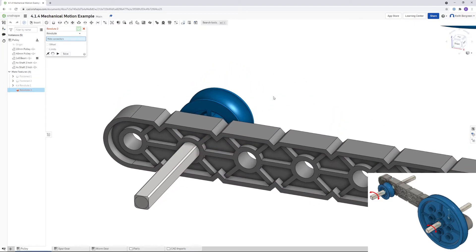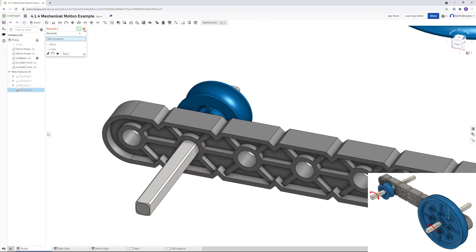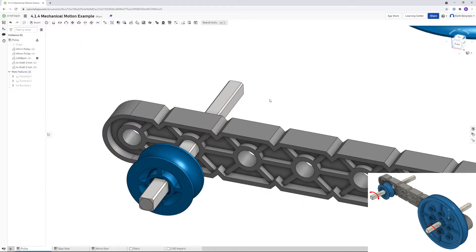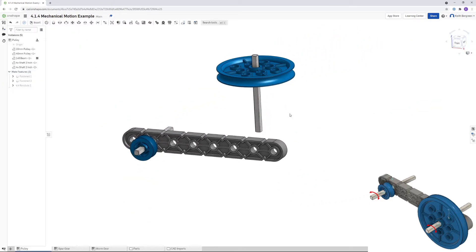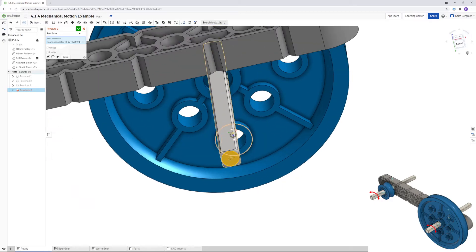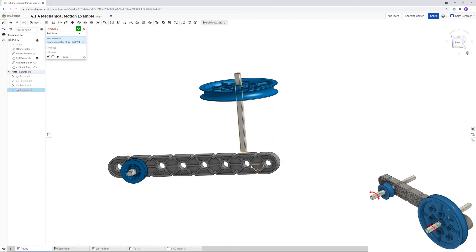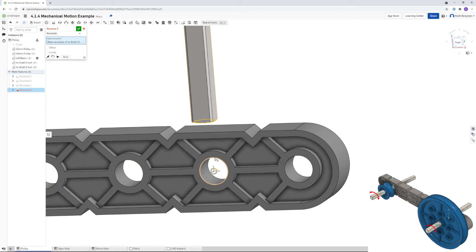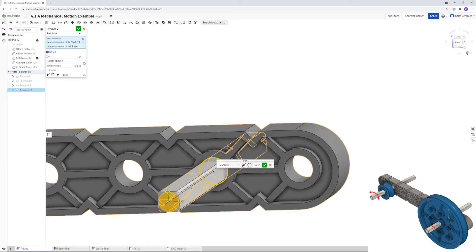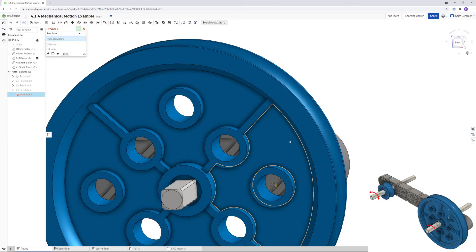The pulley is actually behind it, so if we go back into that mate and just flip your axis, then click the green check mark — that will flip the pulley to the front. We're going to repeat that process again with a revolute mate, apply your one inch offset, and then flip the primary axis again so the pulley is on the front.